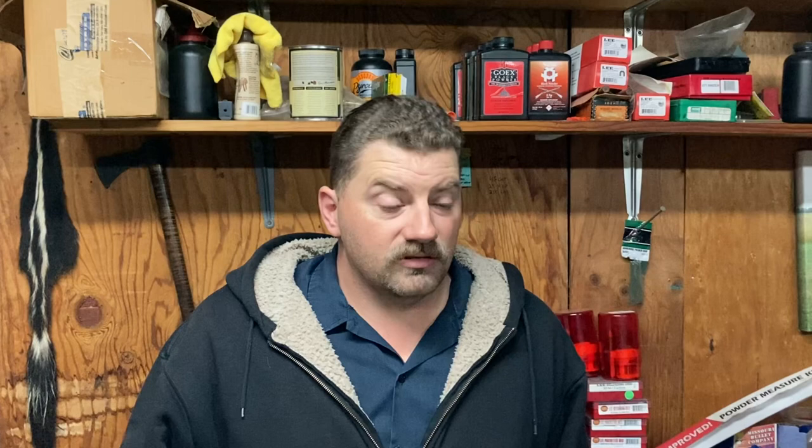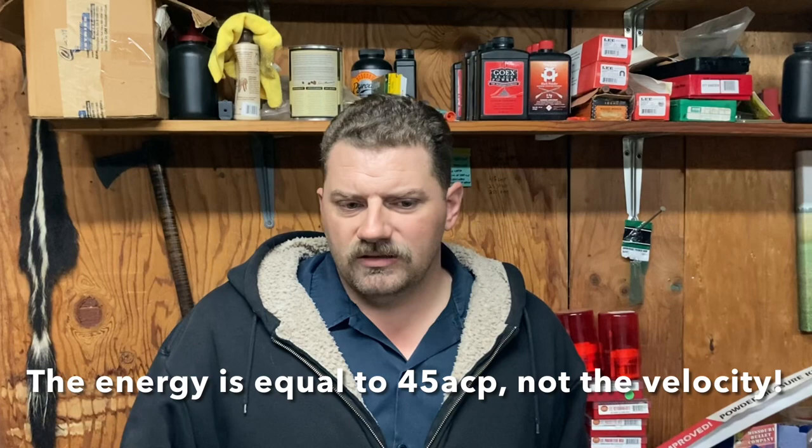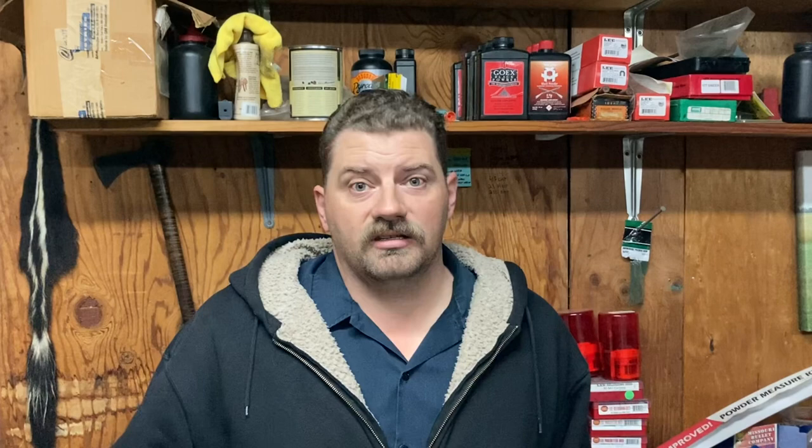As far as overall performance goes, really not bad at all. The velocity and energy in the pistol is pretty much equal to any respectable 45 ACP — it's moving slower but it's a lot heavier. The rifle, like all things, has more velocity due to the longer barrel and it's easier to shoot. I don't think I'm going to be loading up 500 of these and shooting them every weekend, but if you want to try it, it works pretty well.